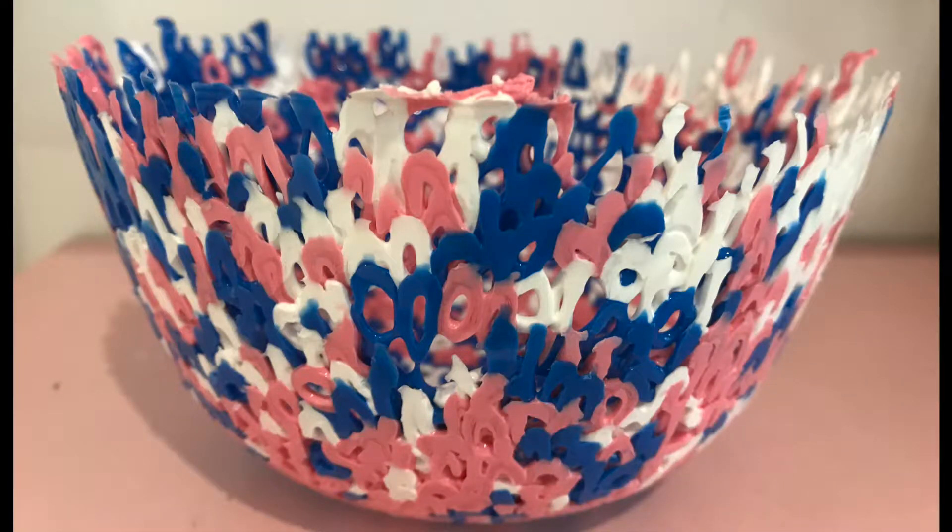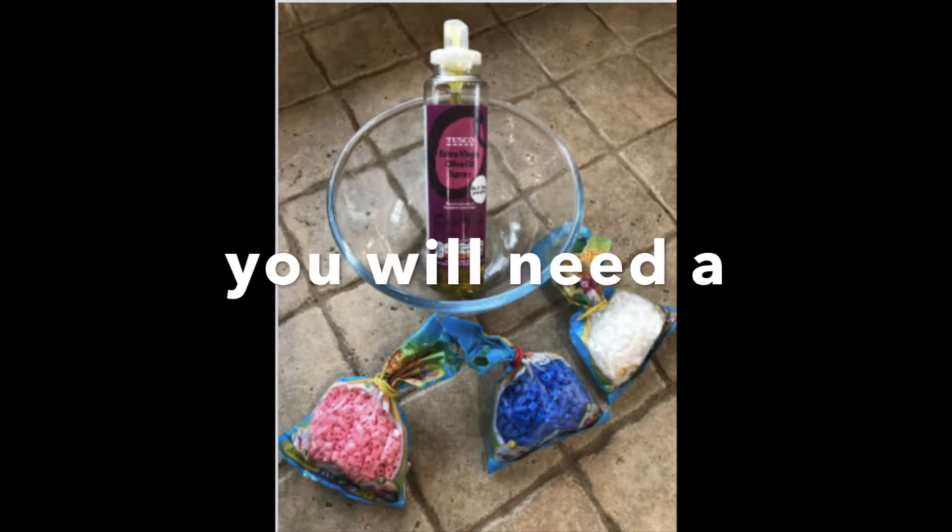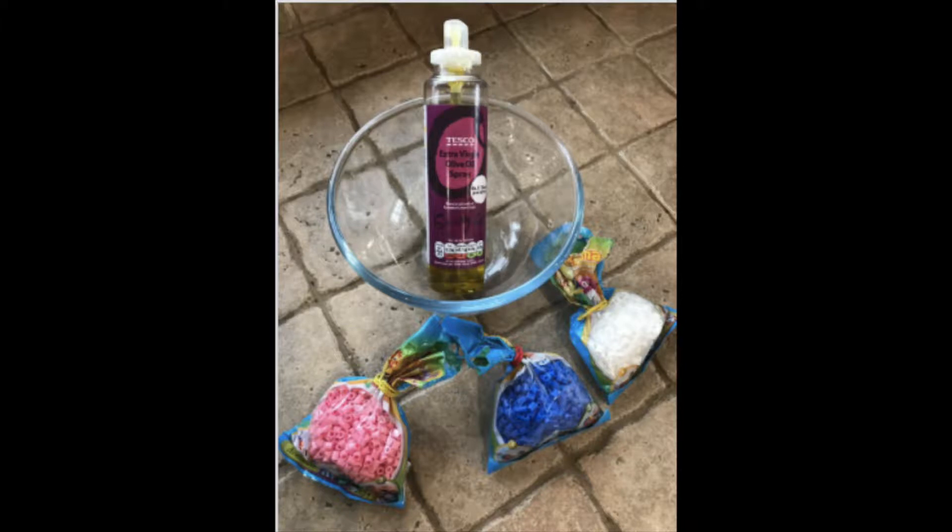Welcome back to my channel. Today I am going to show you how to make a hama bead bowl like this one. You will need a heatproof bowl, cooking oil spray, and a choice of coloured hama beads.